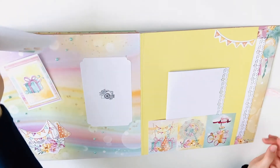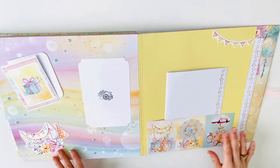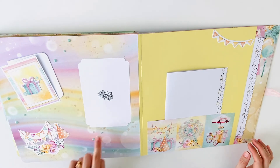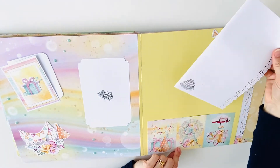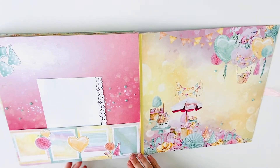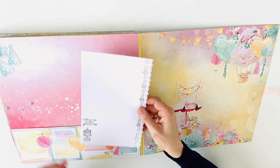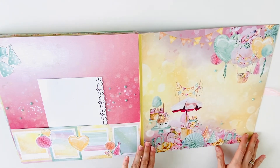Here is another small tuck spot with a very small booklet. Such beautiful colors! There were some white dots on the design paper — these dots I used to glue some pearls down. Here is another pocket with a booklet and a large pocket. And here is another pocket with a booklet.